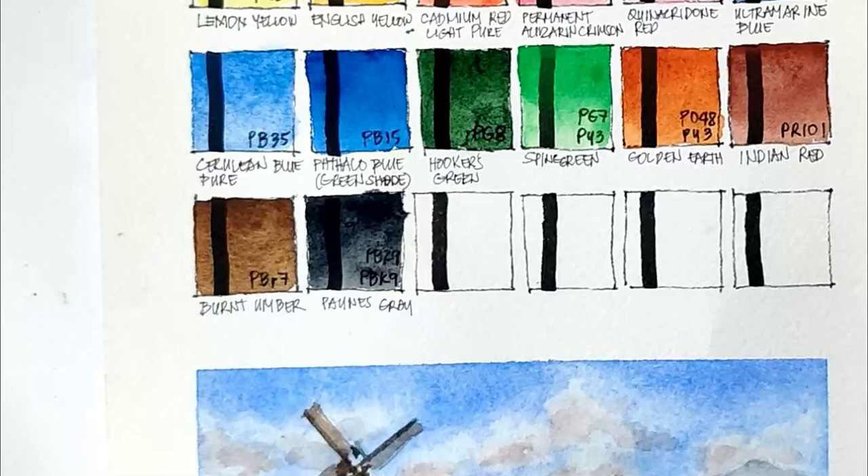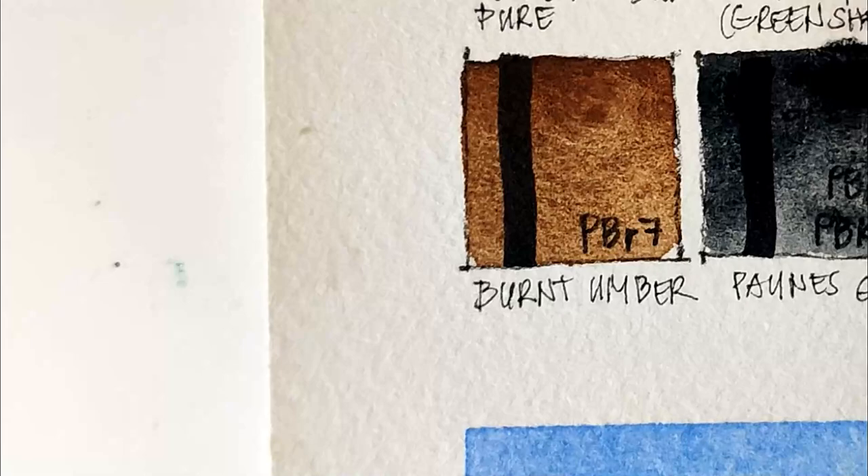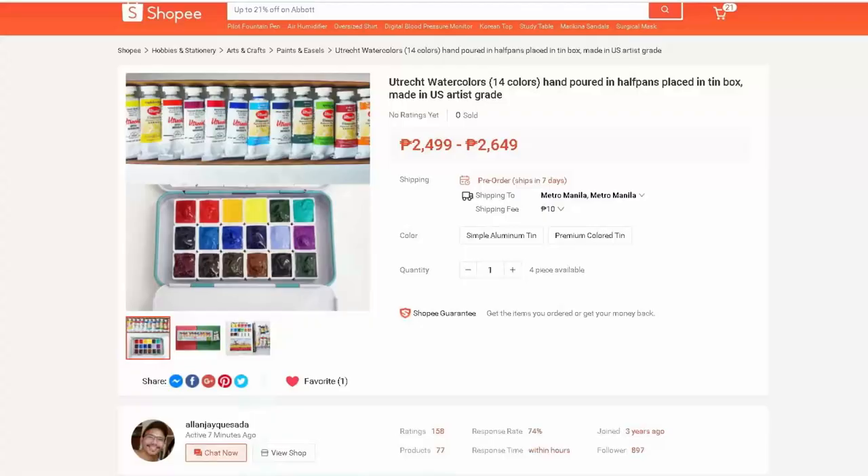I think you're not expecting this, but this is the color I like the most in this selection — look at that. Look at the texture. Look at the granulation. That is just so beautiful.